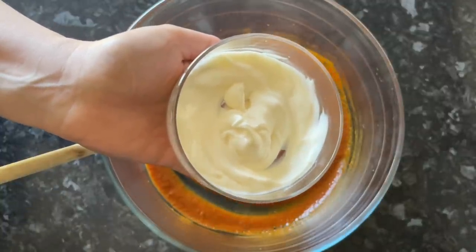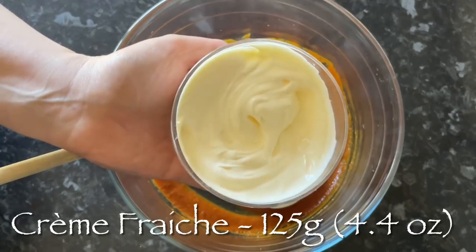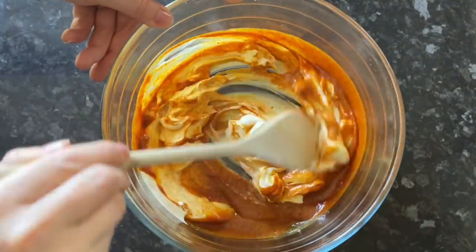To this smooth paste we're going to add some mayonnaise — I've got full fat mayonnaise but you can use low fat if you like — and also some crème fraîche, or you can use whipping cream if you prefer. Give that a good stir together making sure everything is combined.